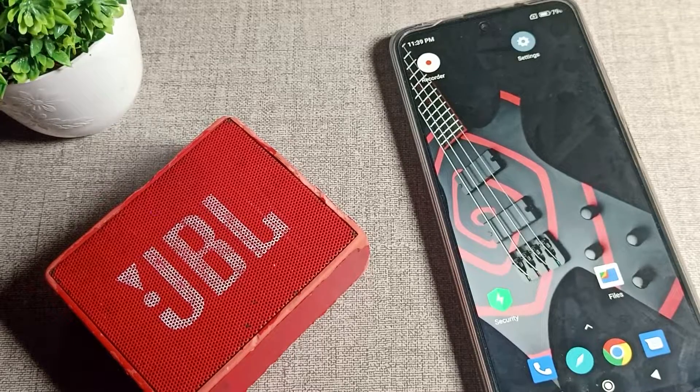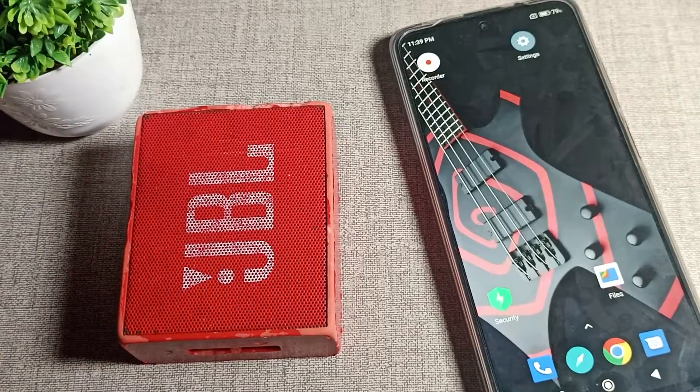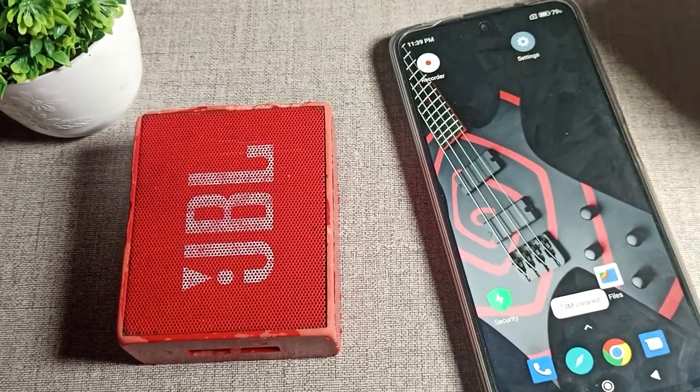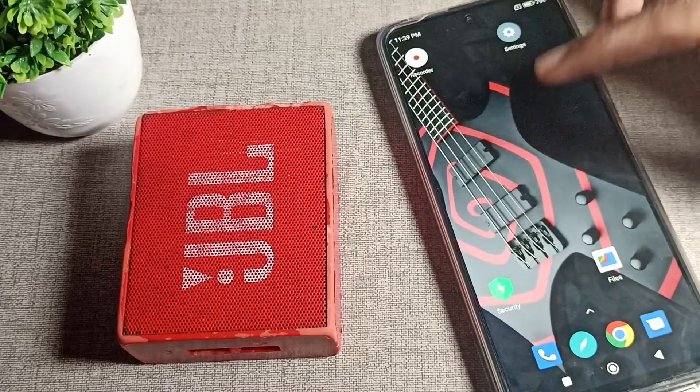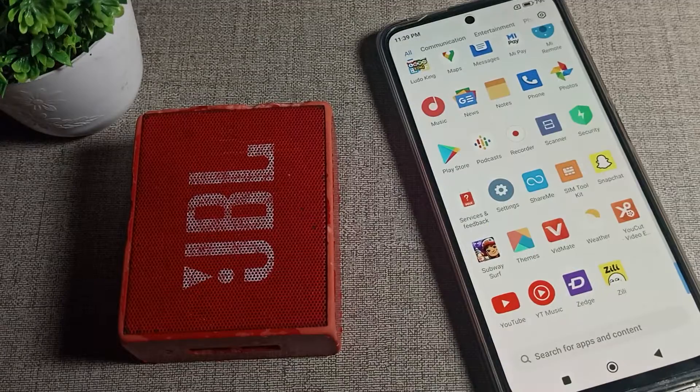Hello friends, welcome back to my YouTube channel. Today we are going to talk about how to pair a Bluetooth speaker with our Poco phone. Before starting the video, first of all go and subscribe to the channel and click the bell icon.